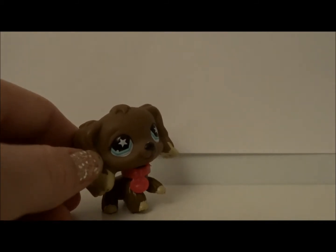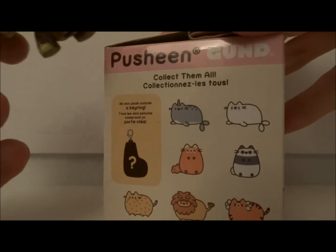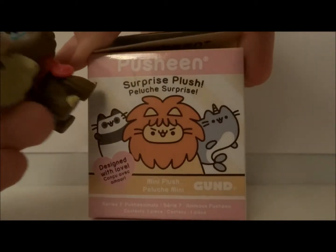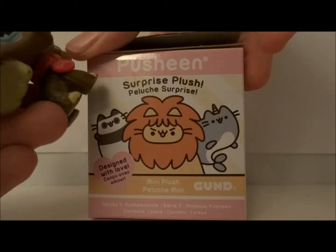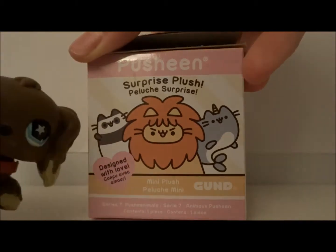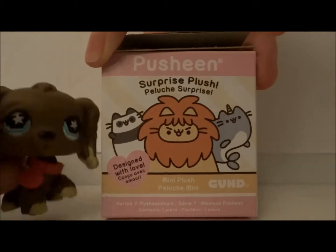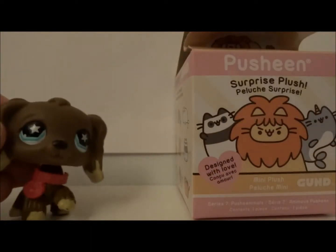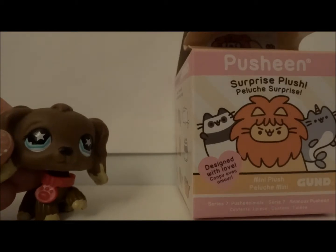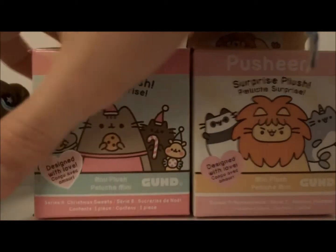I'll show you the box — it's like Pusheen, like them all. They're like surprise plush, designed with love. It's like a mini plush, and this is series 7. And I have a few from series 8.